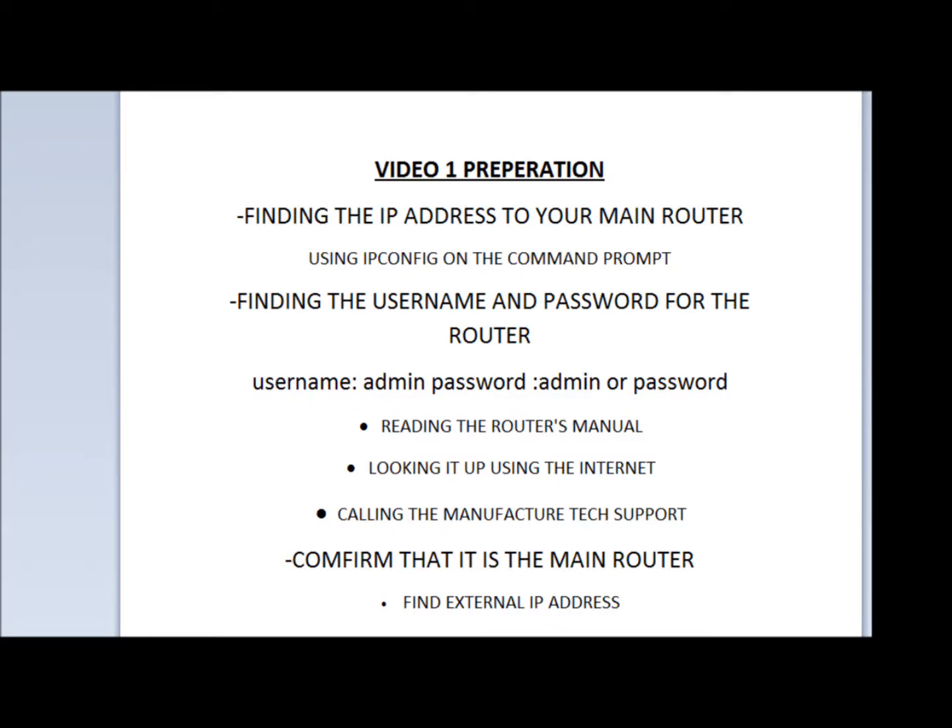Hi, how are you doing? My name is Locke. I'm from 2MCCTV.com. This is video one of how to set up your DVR for remote viewing.